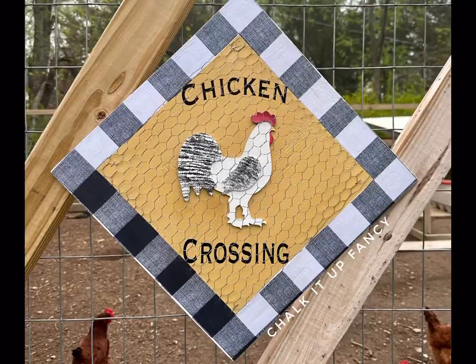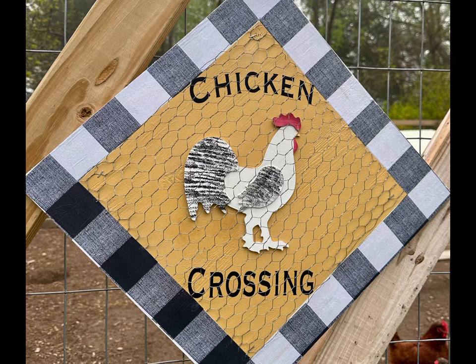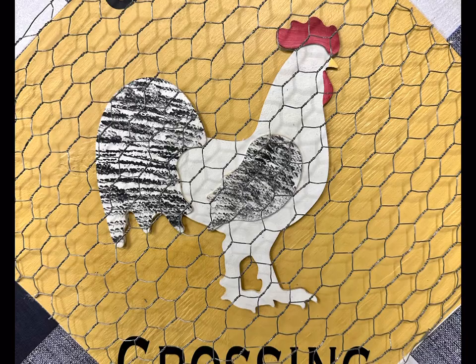I really hope you enjoyed this video. Paint products, tissue paper, transfers, and mesh stencils can all be found on our web page at chalkitupfancy.com. Don't forget you can also check out other tutorials over on our web page. Have a great day!